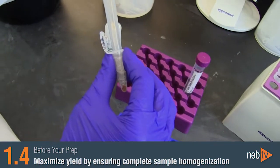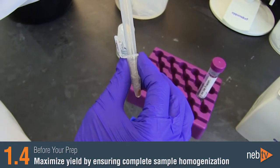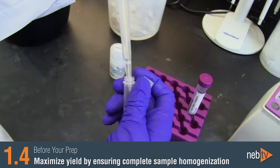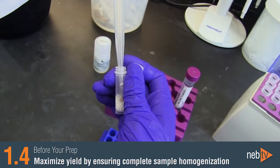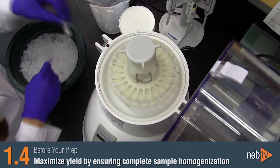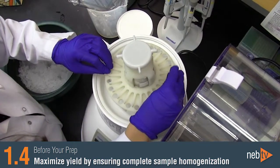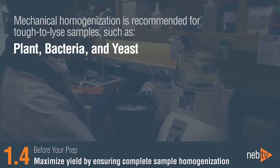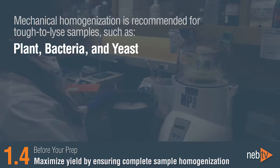Ensure that your samples are completely disrupted and homogenized in order to release all of the RNA and maximize your yield. Mechanical homogenization, for example with a bead homogenizer, can boost your yields beyond those produced by proteinase K digestion alone when working with tissue. Mechanical homogenization is also recommended for tough-to-lyse samples such as plant, bacteria, and yeast.